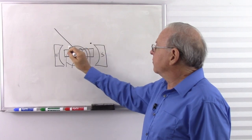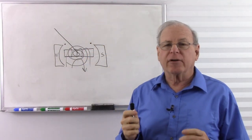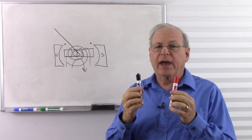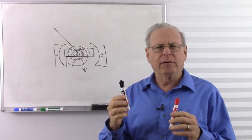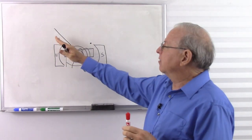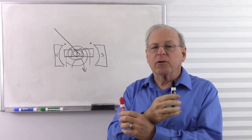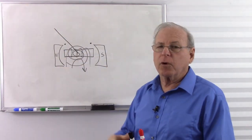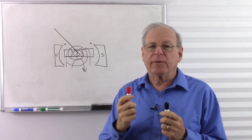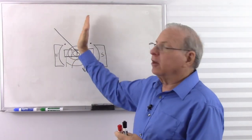We have stop pegs on both ends to protect the needle. If we put in too much current, it'll hit the stop peg. If we happen to hook up the wires backwards, we always want to have the red lead at a higher voltage and the black lead at the lower voltage — the deflection is always clockwise. If we reverse that, it's going to go the wrong way, and the stop peg prevents it from going too far.